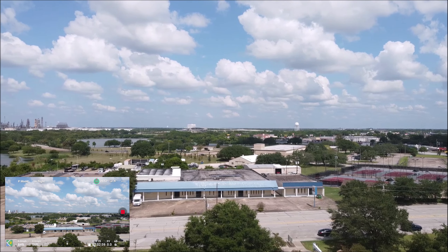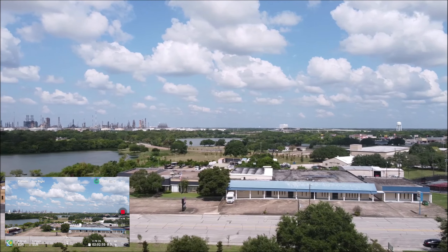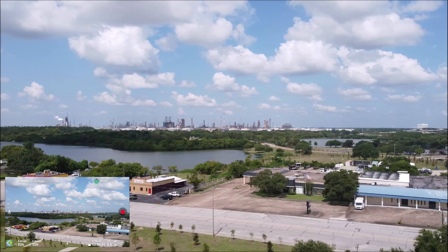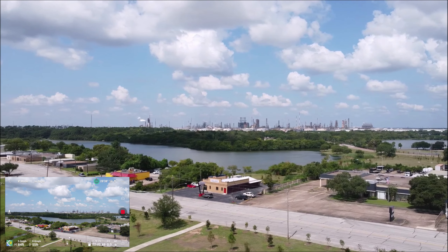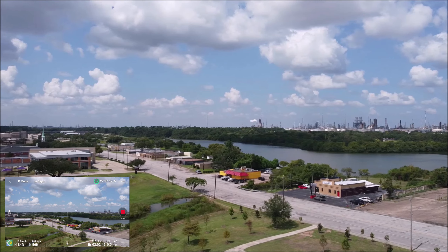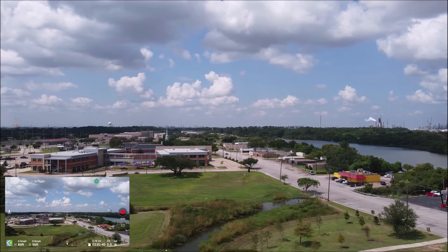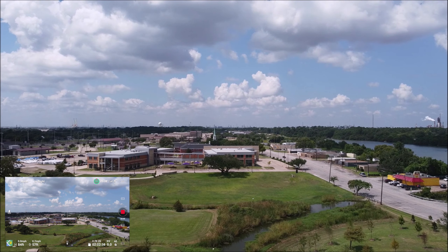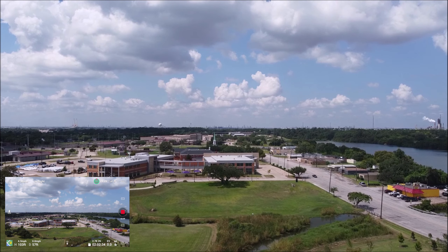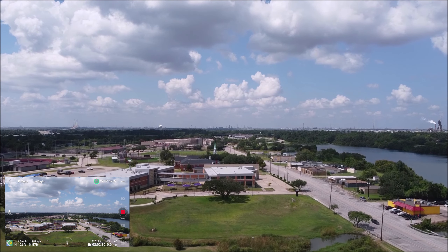That over there — that's Goose Creek Park. We'll do a quick little scan of the area. It's Goose Creek Lake. We're going to be looking at Impact and Leap High School over there. Let's get a little higher — increasing altitude to about 150 feet to see if we're getting any wind warnings.